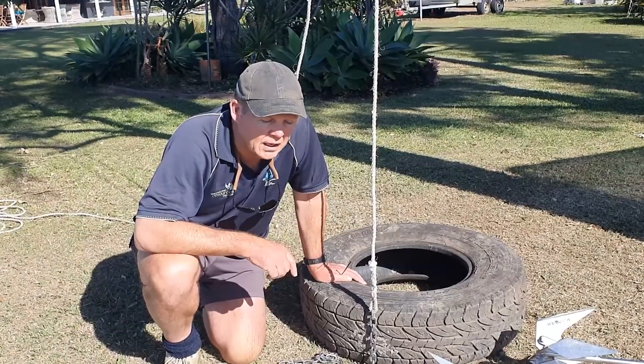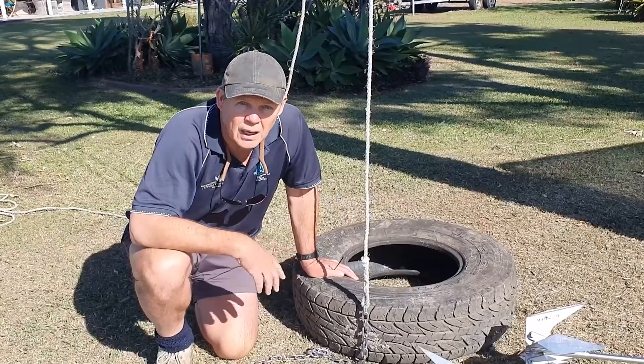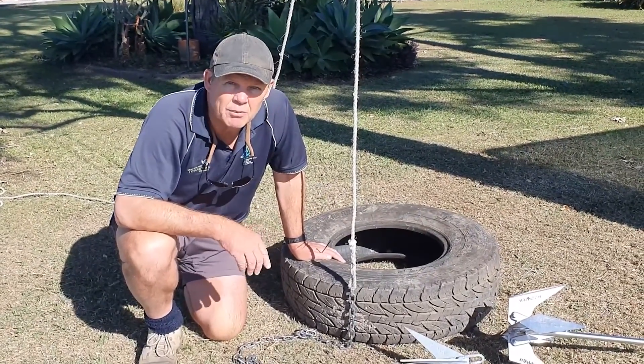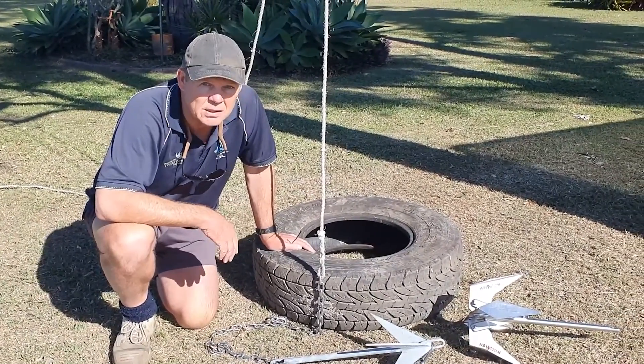Welcome to Boomer Anchors once again. I'd like to thank everybody for the interest and all the likes and questions that have come through. It's excellent because it's a new product and I understand that you need to ask lots of questions about it.